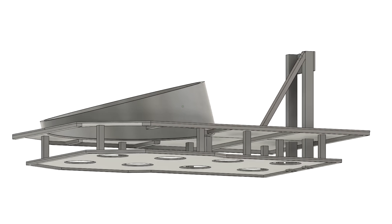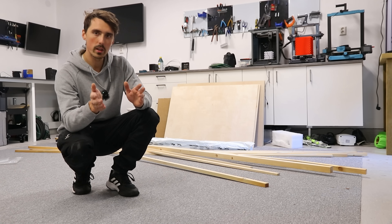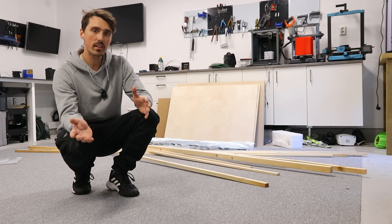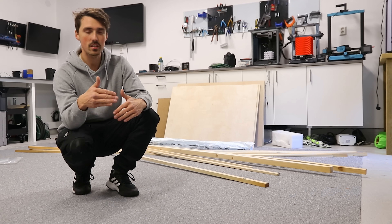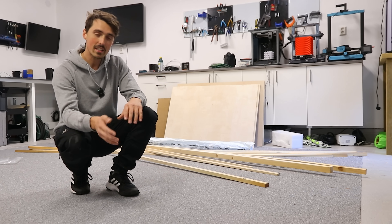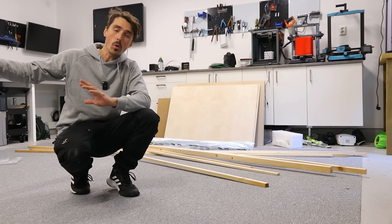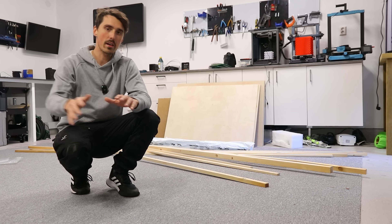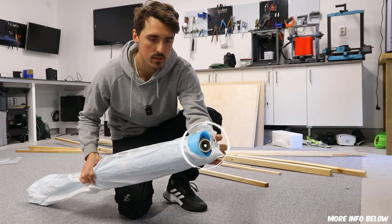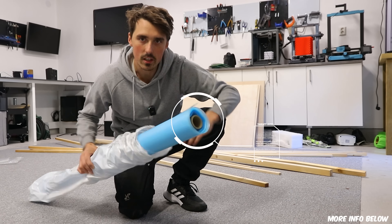I designed this in Fusion 360 — I call it a double-decker, a bit unorthodox but hopefully it'll work really well. It's very similar to the RC version I made a few years ago, which worked so well I thought I could scale it up. I used very common materials: plywood sheets and wooden dowels, hopefully making it semi-followable. If you want to build this, don't go out and spend thousands on electric motors and batteries — go get some gas motors.